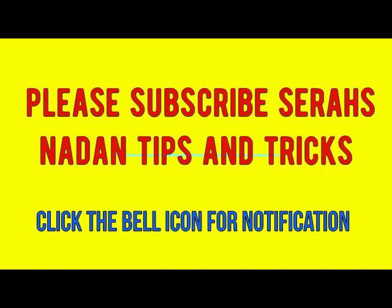If you want to subscribe, please like this video and click on the notification button.